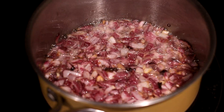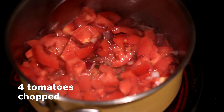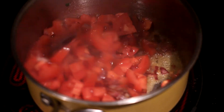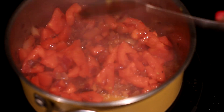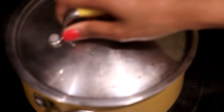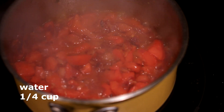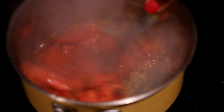Once the onion looks like that, we're going to add in tomatoes. And we're going to continue cooking this for 10 minutes with the lid on the pan. Halfway through, add in a touch of water. The water really helps to break the tomatoes down, so continue cooking it for the remaining 5 minutes.